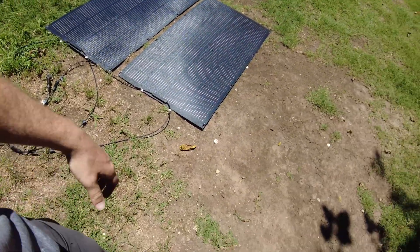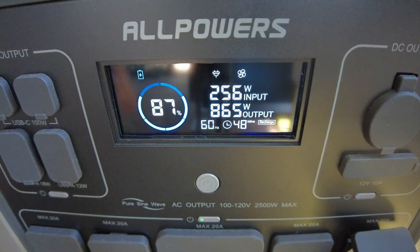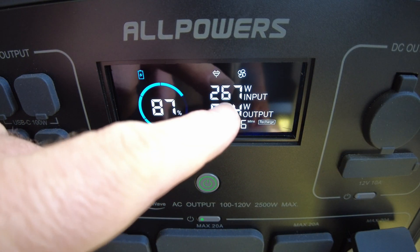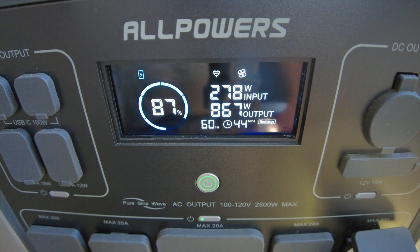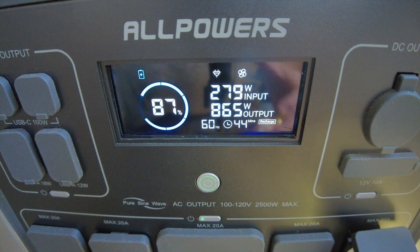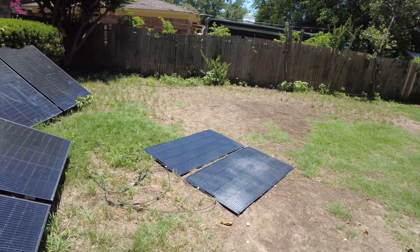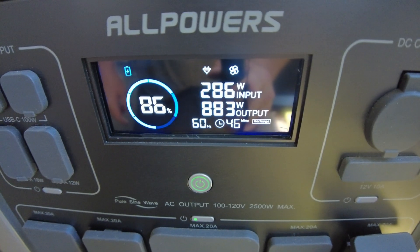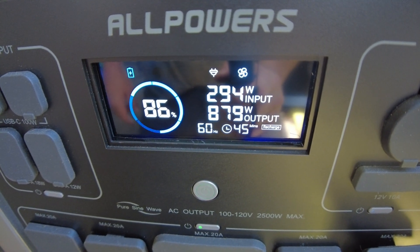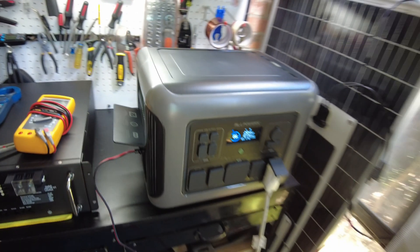I put them back in parallel to compare. The wattage climbed back up — we're getting slightly over 250, now 270, now 277. So it's certainly better with them in series. Back to series now, and we're climbing back up: 291, 293 — still pushing 300 watts again. You're definitely better off running them in series.